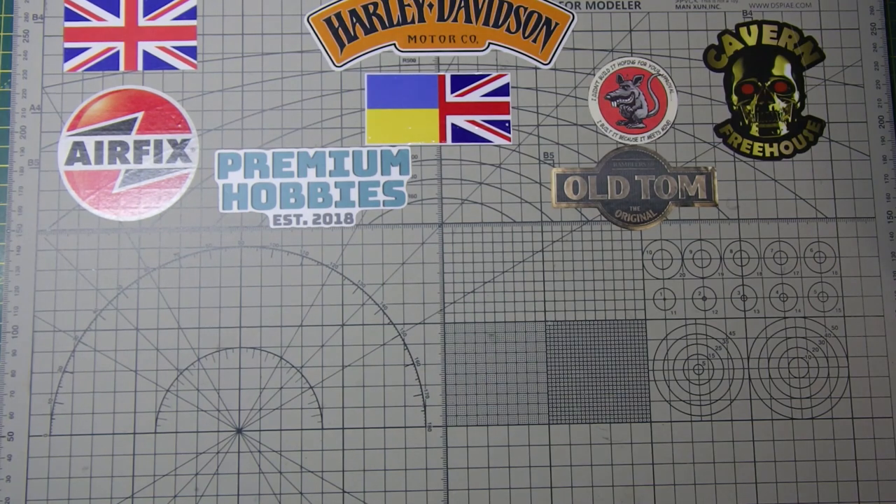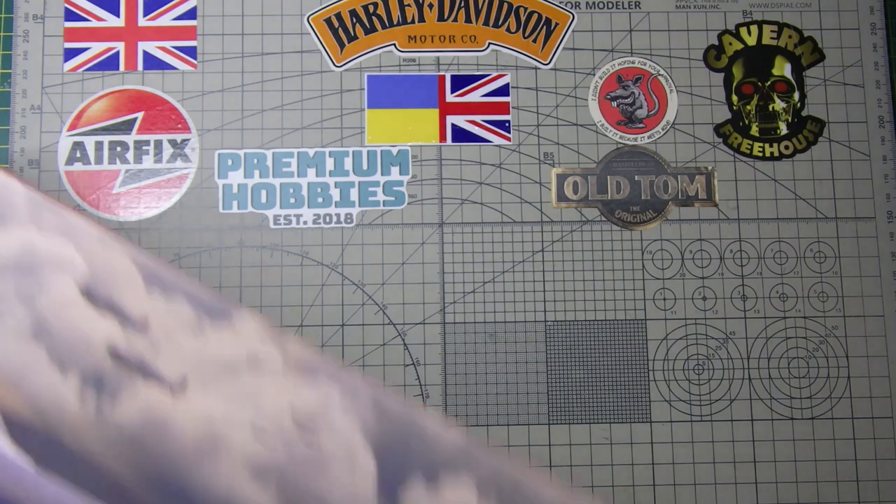Hi guys, it's Bob from Greybeard Models. Welcome back to my channel. What I need to do today — I know I usually do an intro talking to camera, but I just wanted to go through this kit.